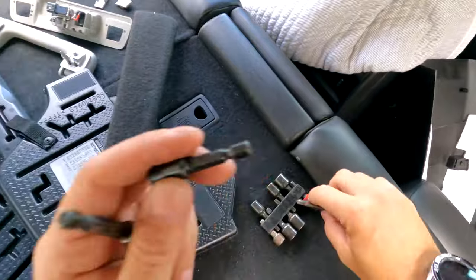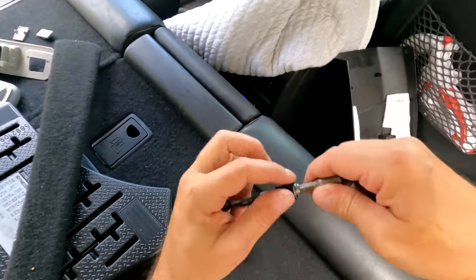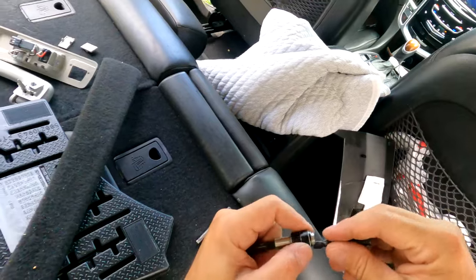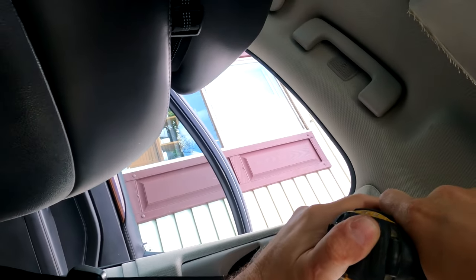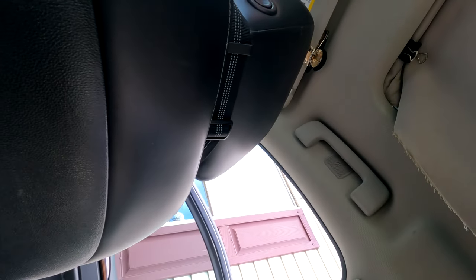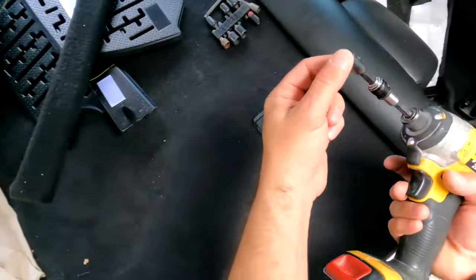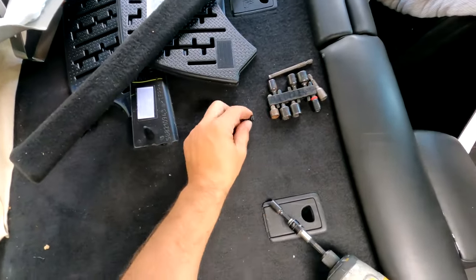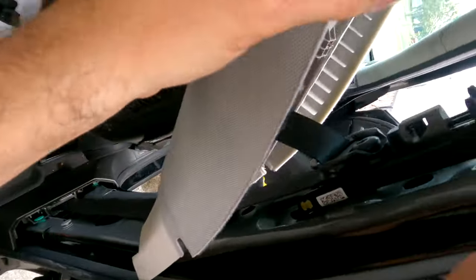I believe this is a six or seven millimeters — I'm using 9/32 inch, I believe it's a 9/32. Be careful not to drop it back there. These little sockets have a magnet that helps hold it. After that's off, you pull it out from the top and up. Here you have two clips — one is up, the other one is back. You'll see it when you look at it.